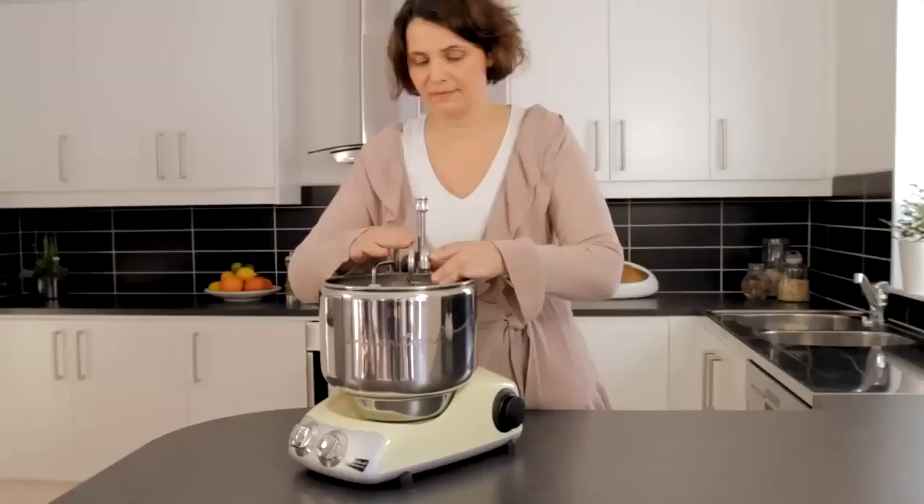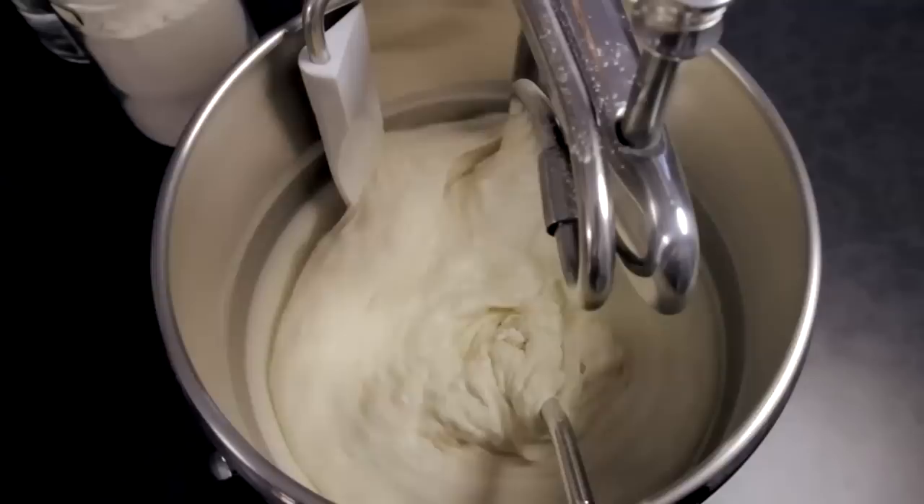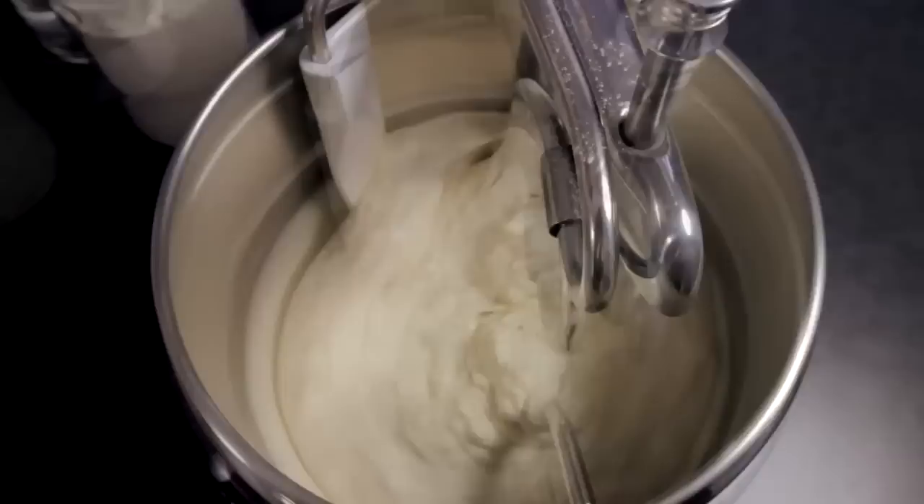Adjust the dough hook in the arm holder with the screw top so that there are 4–5 mm from the hook to the deepest part of the bowl. You can let the arm work freely toward the middle of the bowl, or lock it in the desired position for the best result. Your machine should be on low or medium speed.